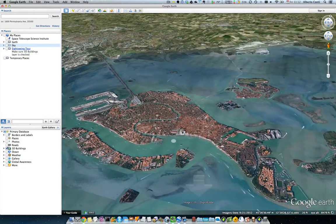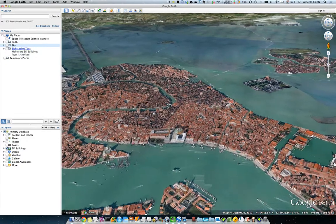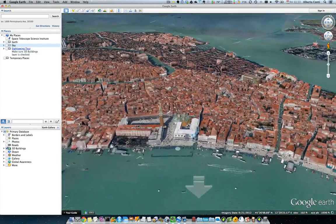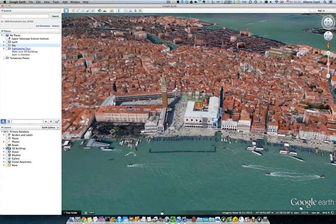I'm going to try to zoom in a little faster if I can. And here is St. Mark's Square with all its beauty. Let me see if I can lower the viewpoint a little bit. This is pretty easy once you get used to it.